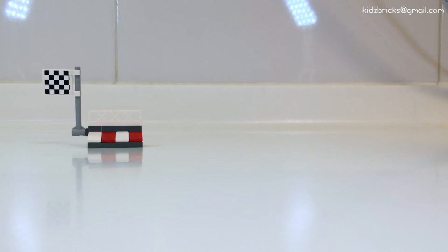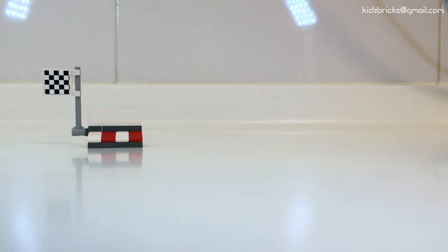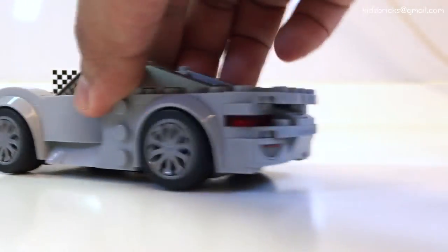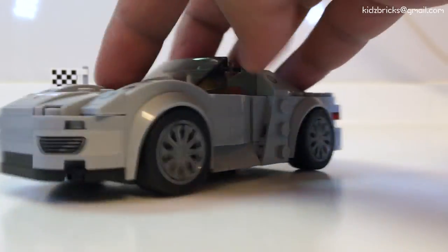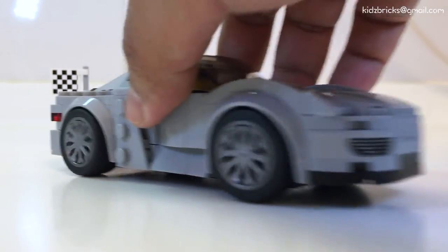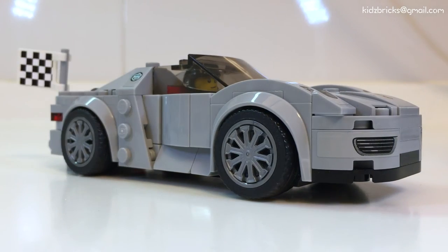Of course the most important thing is playability. The tires can be a bit slippery at times but friction is there. The build is solid and rigid — it won't break a piece even if you play it hard. Even so, this is a small set and the price point is still way too high.